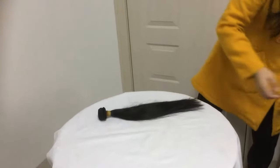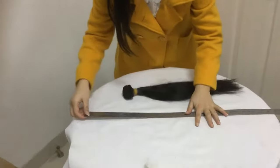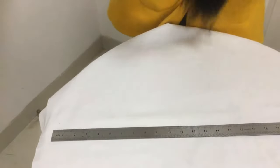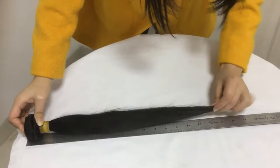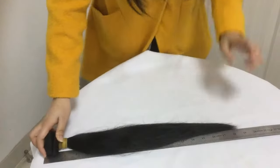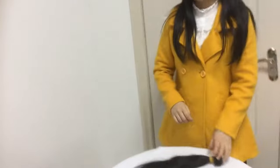Now let's do the length test. This is a 16-inch straight hair bundle. Push the end to the measuring arrow and straighten the hair — you can see it measures 16 inches, and this one is 17 inches, and this one is 18 inches. When you buy a 16-inch bundle, you may actually get a little more than 16 inches. This is the length test.